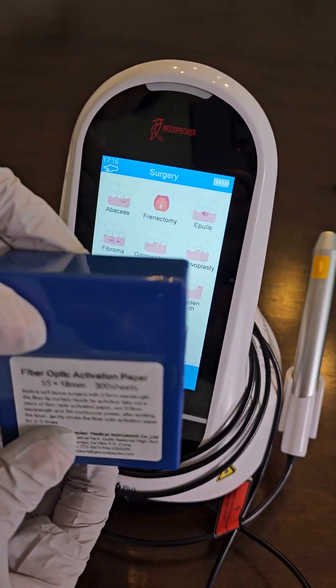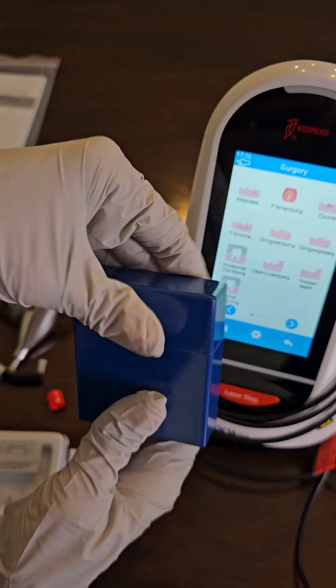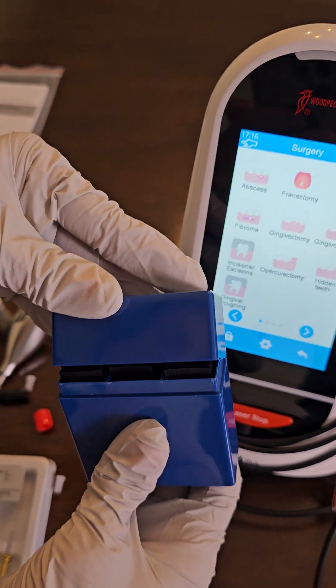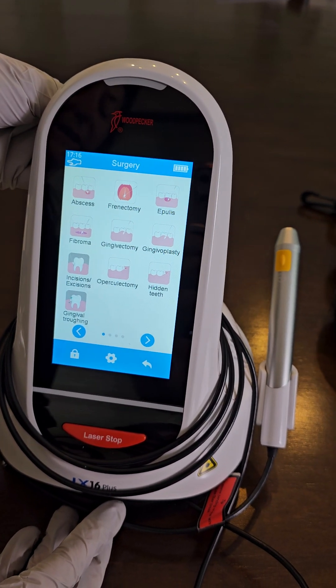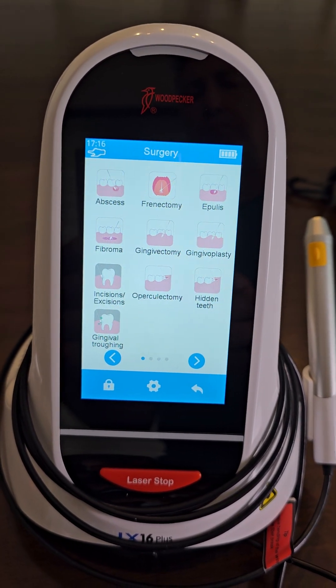It also comes with some blue articulating paper should you want to initiate your tip. You do not need to initiate the 445 or the 450 wavelength. And this is how easy it is to set up your Woodpecker laser.